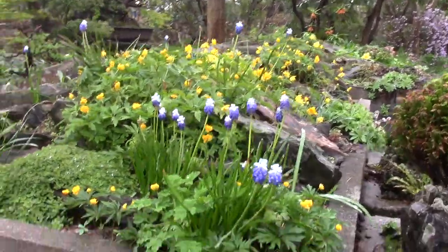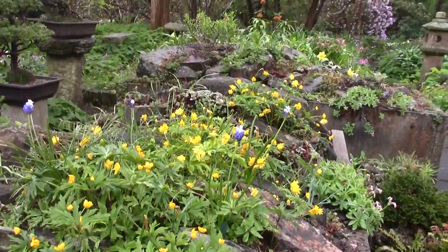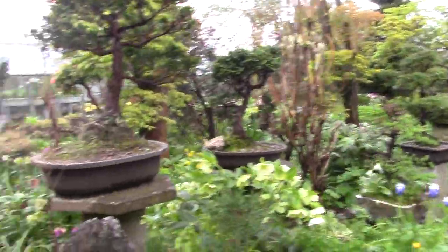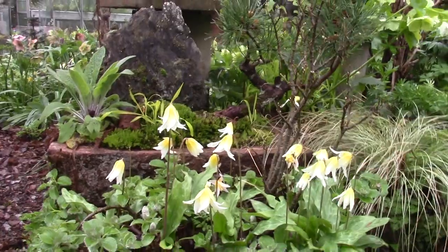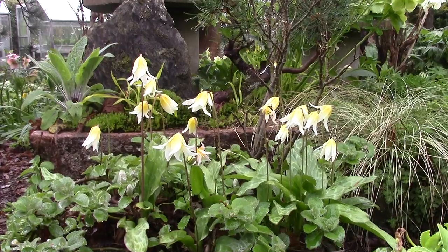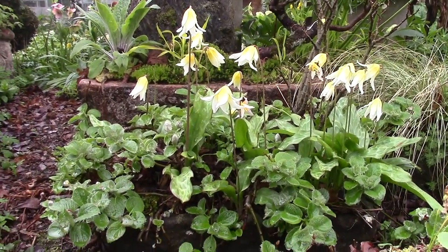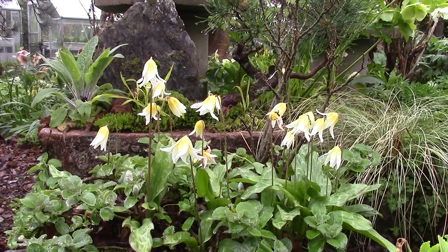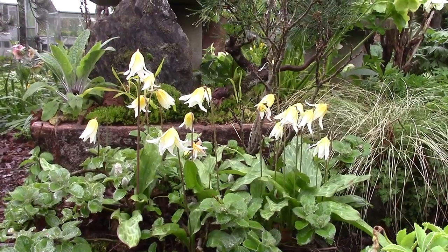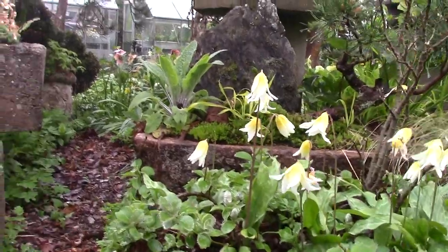Some nice little muscaris and some of the double form of anemone nemorosa. But it's the erythroniums and they get everywhere. This was a trough - we grow dwarf willows in it - but recycling old bulb compost, erythronium Creamy Cream got in and has been flowering away there now for years quite happily in the wee trough.